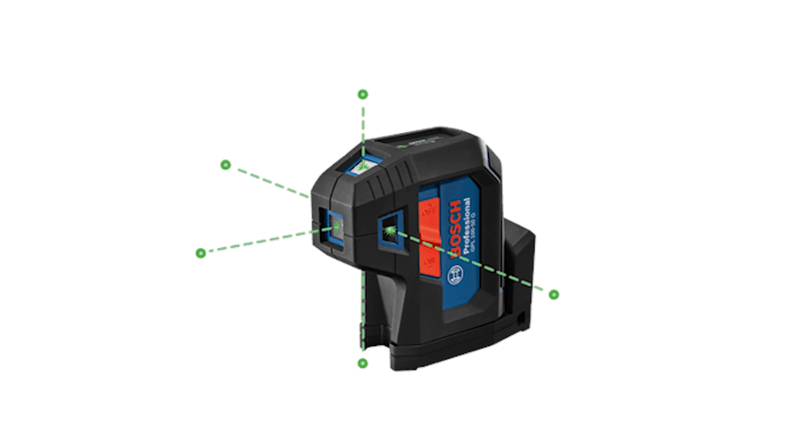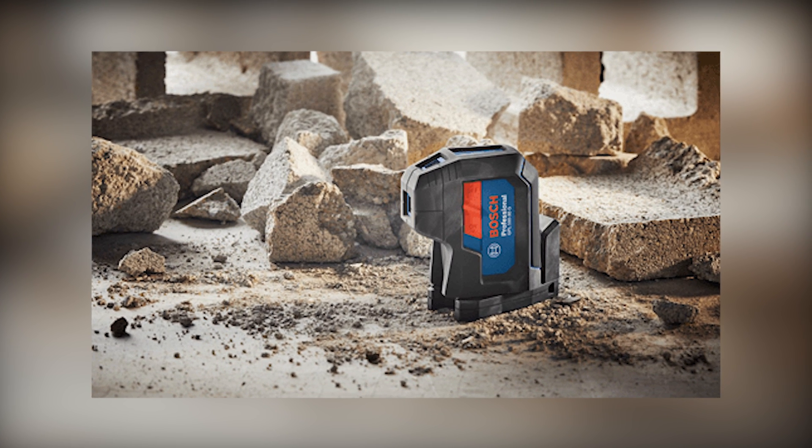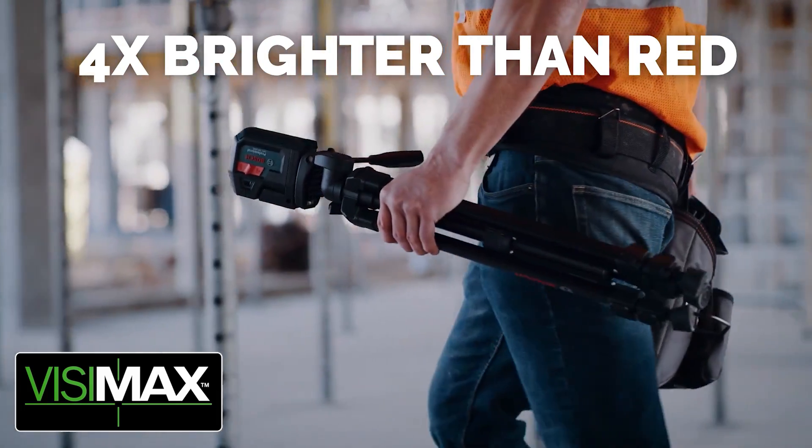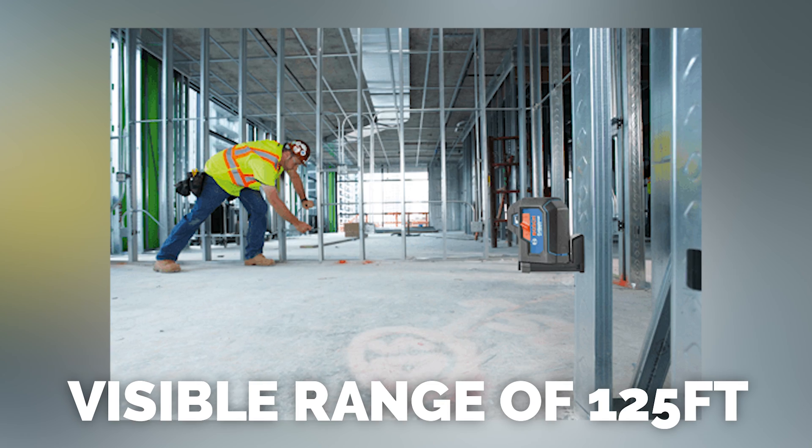We're going to green because green has visibility improvements over the red that we used to do. Green is four times brighter to us than the red is. So now these have a visible range of 125 feet.